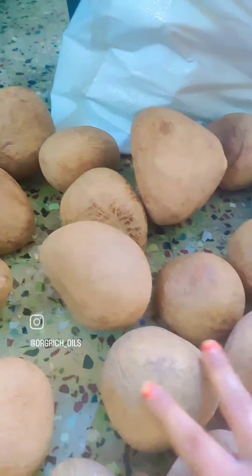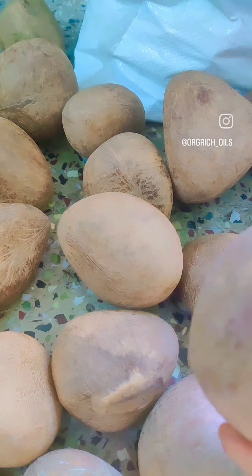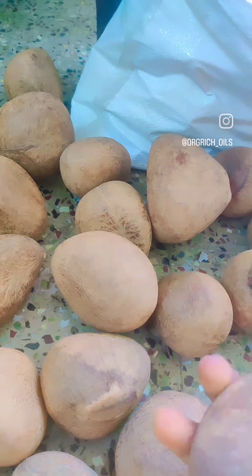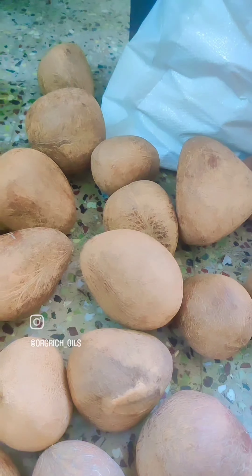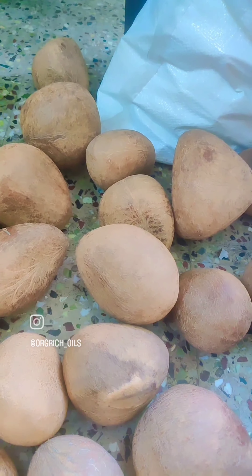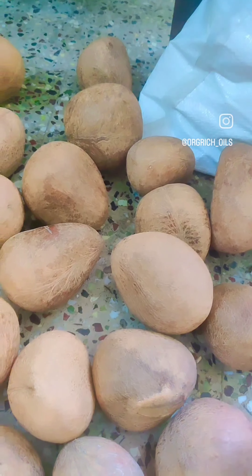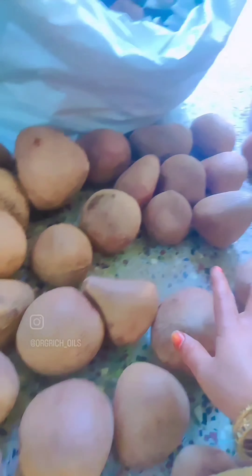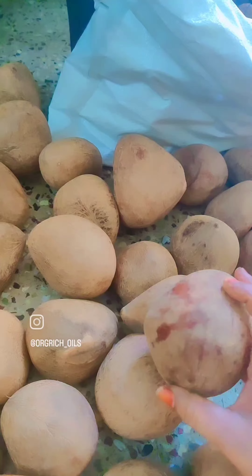I am going to cut the dead coconut oil. I am going to cut 2 spoons of the kitchen.